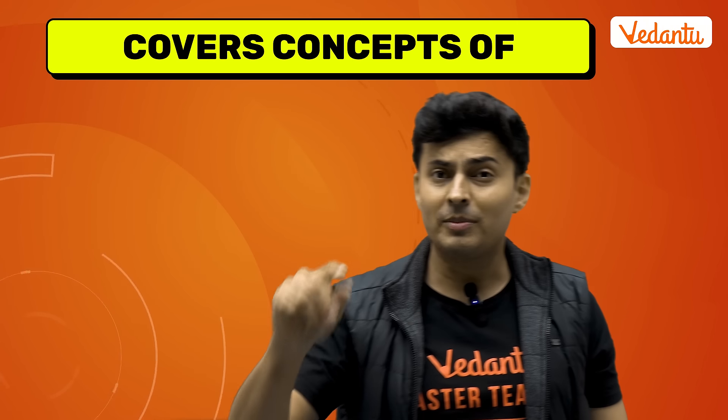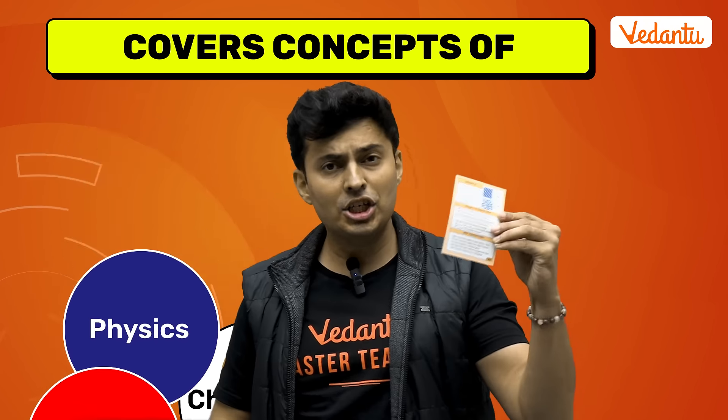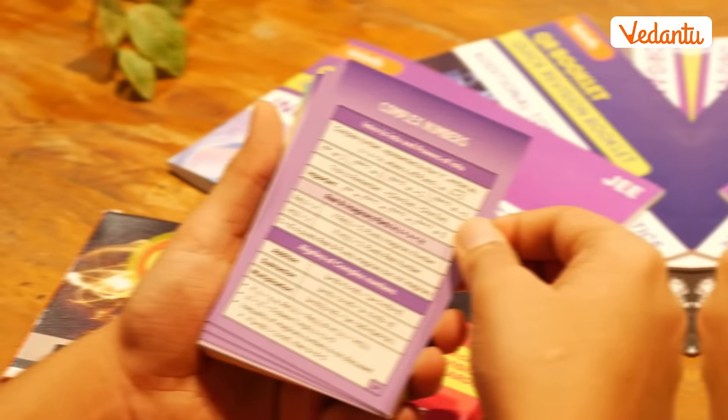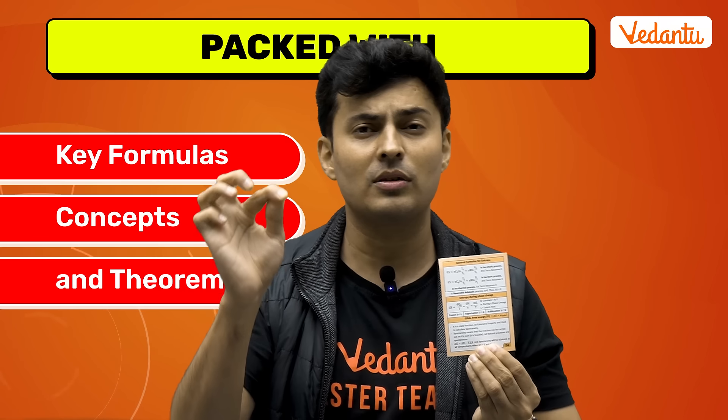Covering all the essential topics across physics, chemistry and mathematics, each card is packed with the key formulas and all the concepts so that during your preparation you can recollect all the critical pieces of information.